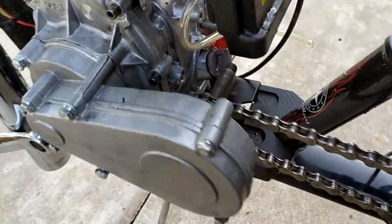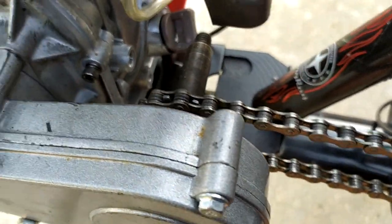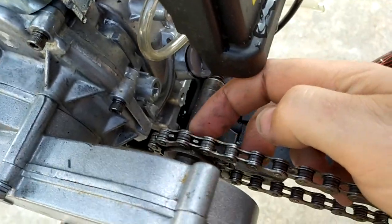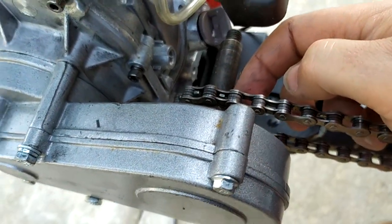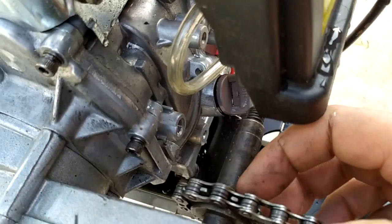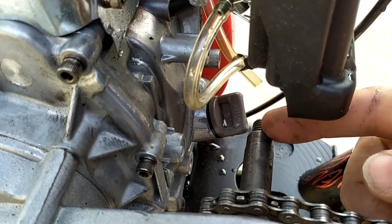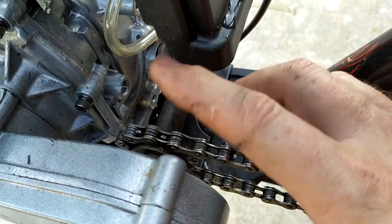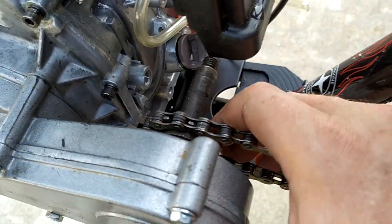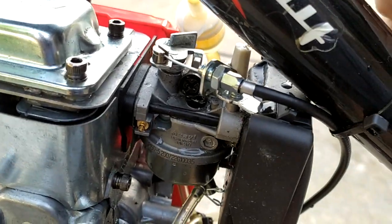Here's the part that sucked the most. Since this is a 410 sprocket setup — not a two-stroke with a T8F chain kit — I had to dremel out the sprocket so it went over the shaft nipple, align it, and tack weld it. You can't find a 410 sprocket with a shorter shaft for this situation, so again, everything was custom. For the throttle, the cable bracket didn't fit as-is, so I had to flip it around.